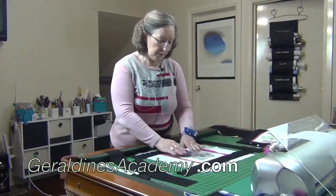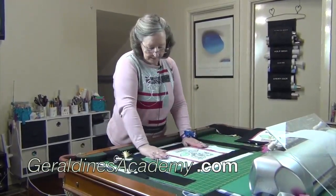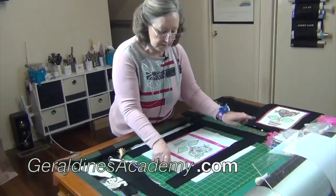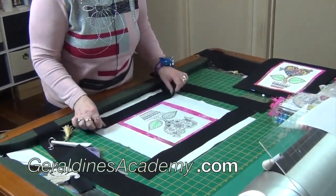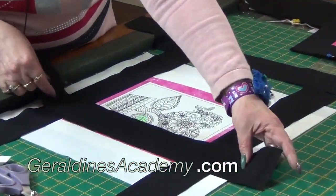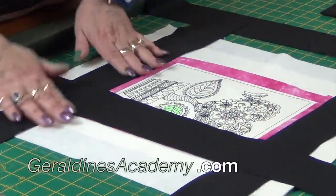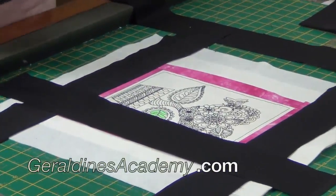I've stitched and flipped the black now onto the two sides, stitching a little bit past the pink on both sides. Now we want to take our other two black pieces and lay them down. These must extend past the first black pieces in order for us to do our cheaty mitered corner.